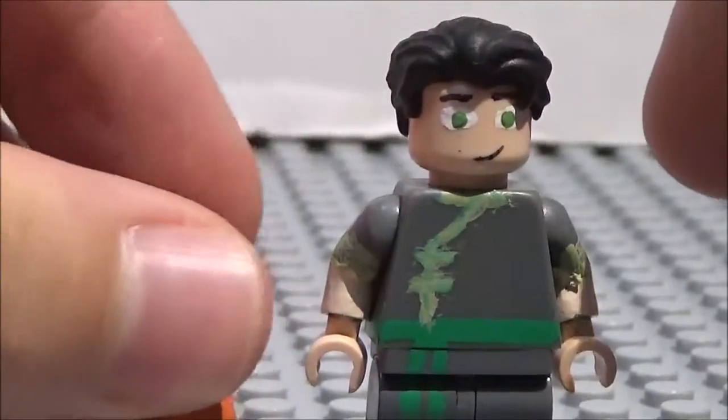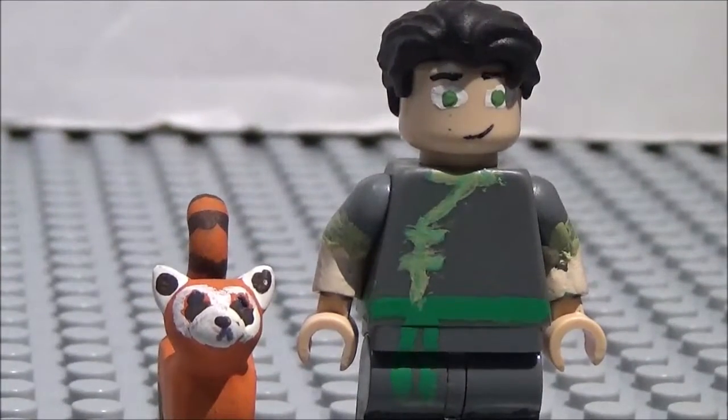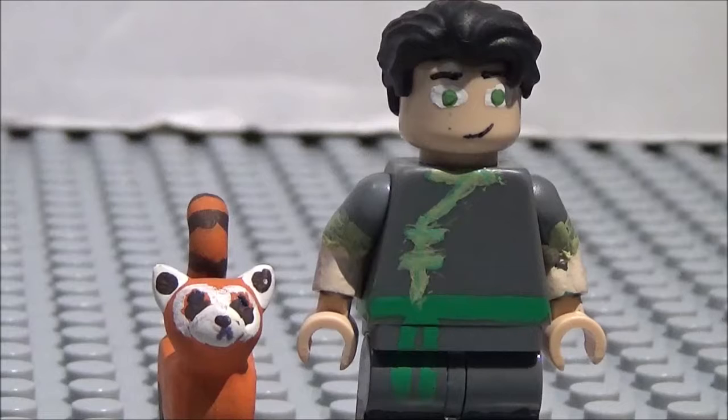I wanted to show him again for those of you that haven't seen him yet. At the end of the year, I might be doing a big video where I show you guys all of the customs that I've made that I still have in one piece.